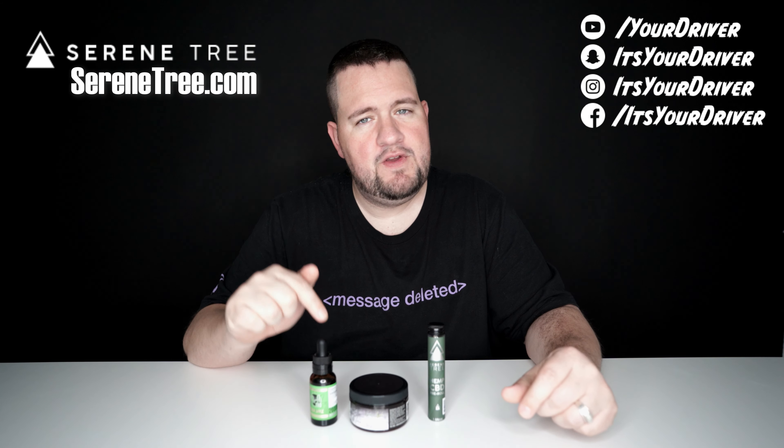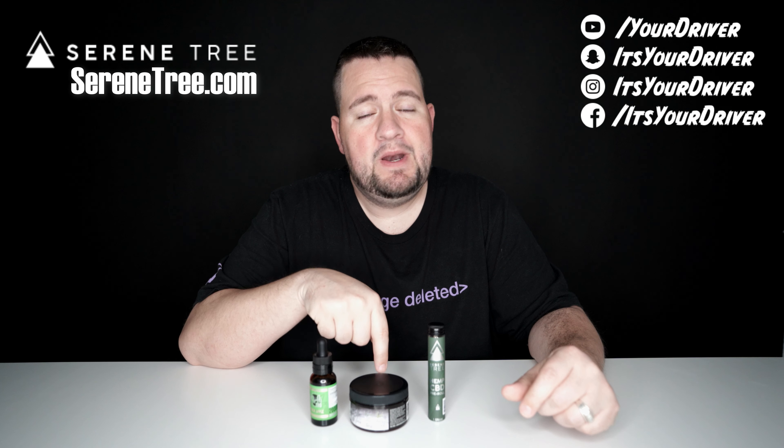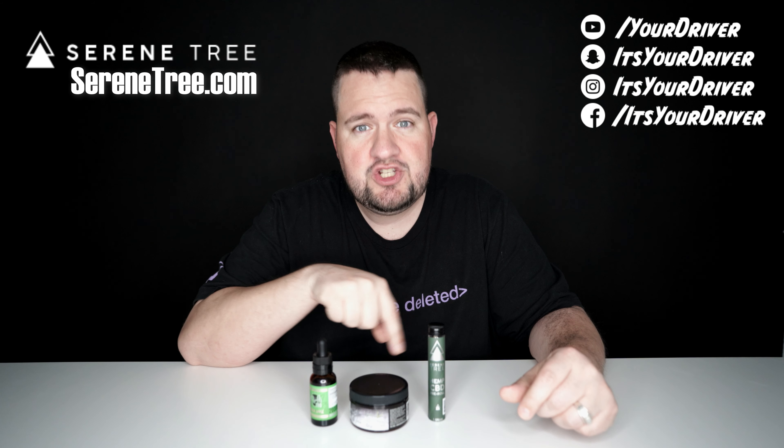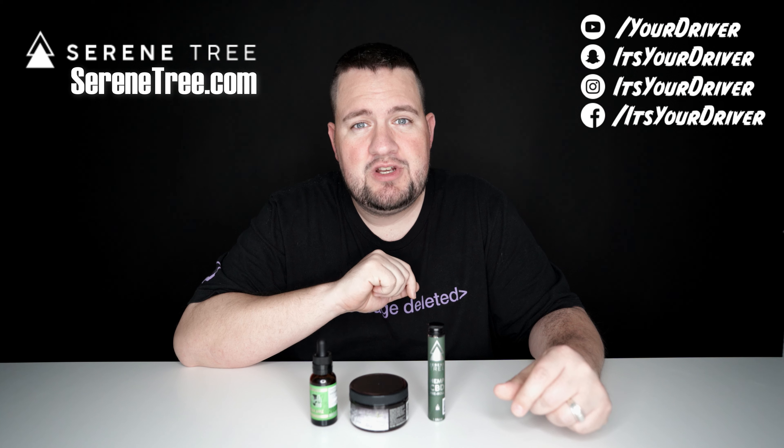For today's video we're only going to be reviewing this CBD tincture, but I will also be doing separate videos on the gummies and the pre-roll, so if you want to check those out, look in the description for those links.